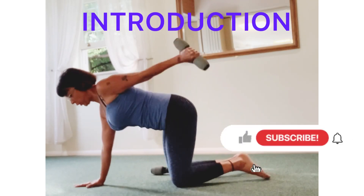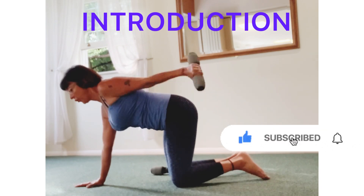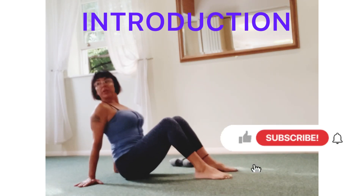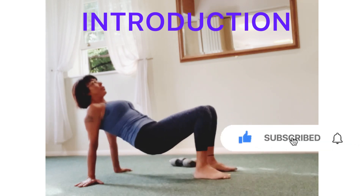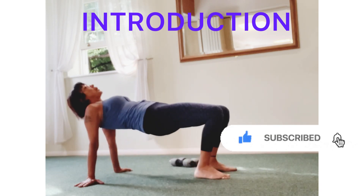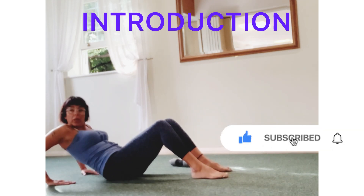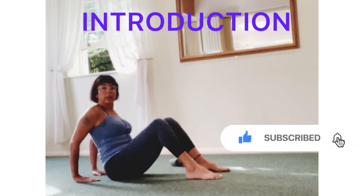Hi everyone, today we will target especially triceps with dumbbells or without dumbbells, up to you. I use two and a half kilo dumbbells but you can use one kilo or five kilo. Increasing tricep strength brings stability to your shoulders and arms, improves flexibility and also increases range of motion. This prevents injury and makes it easier for you to use your upper body in daily activities. So if you are ready, let's say goodbye to flabby wings. Let's get moving.